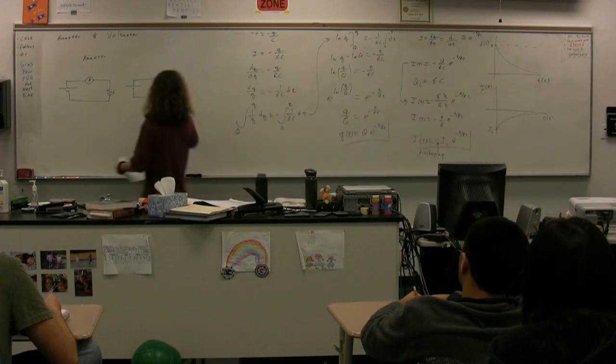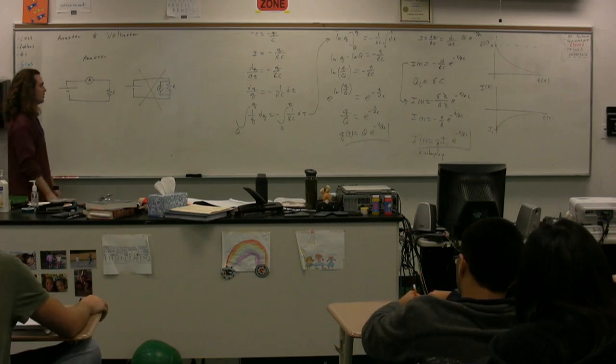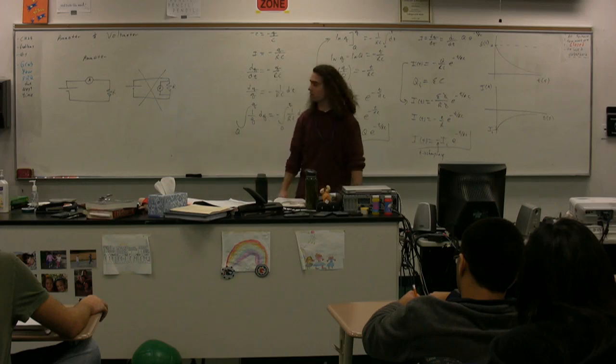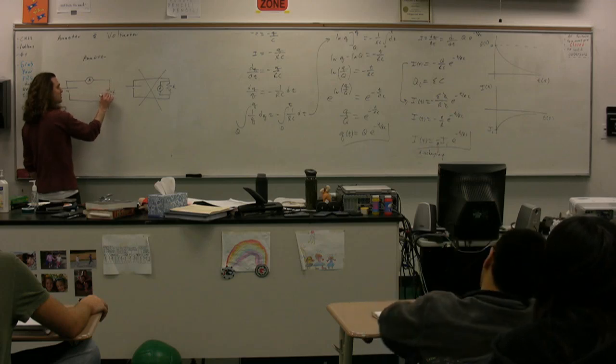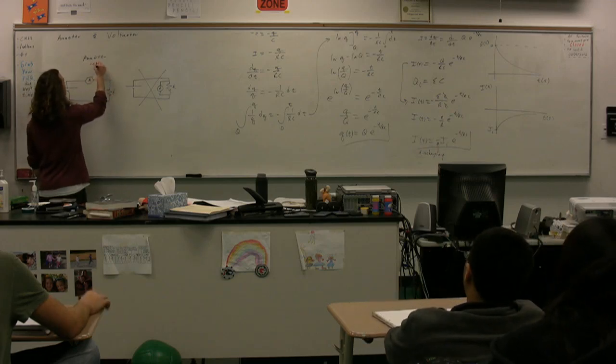Step one: understand that if you put it in parallel with the resistor, it will not measure the current through the resistor — it will just measure whatever current happens to be going through the ammeter. You can see here in series the charges go through the ammeter. So the ammeter needs to be number one in series.